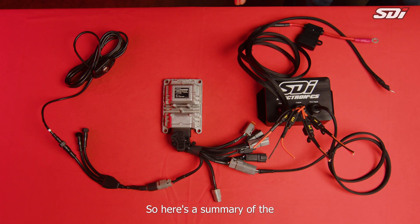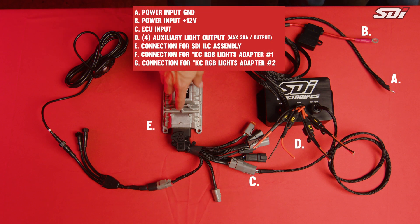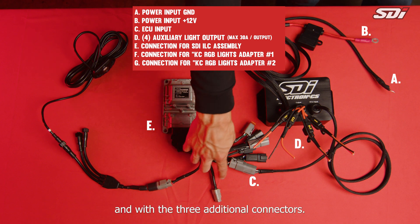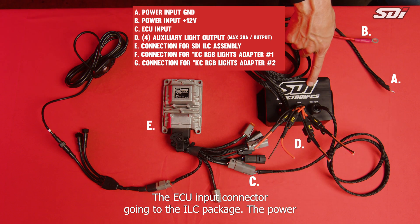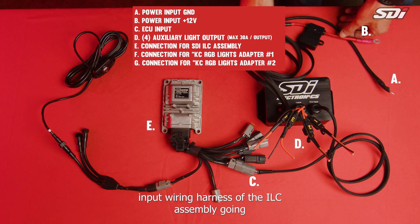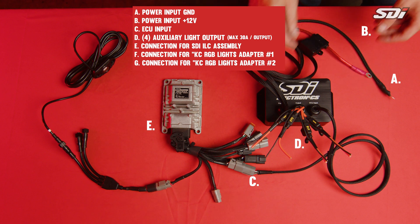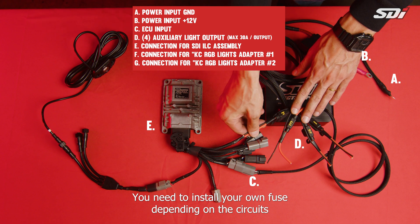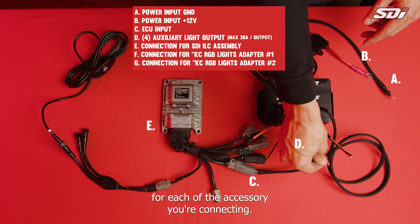Here's a summary of the ILC package installation: starting with the eClick ECU going to the ILC plus eClick ECU main plug with the three additional connectors, the ECU input connector going to the ILC package, and the power input wiring harness out of the ILC assembly going towards the vehicle's battery positive terminal, negative terminal, and then the four fuse-protected outputs. You need to install your own fuse depending on the circuit you're trying to connect, and you have a positive and negative for each accessory you're connecting.